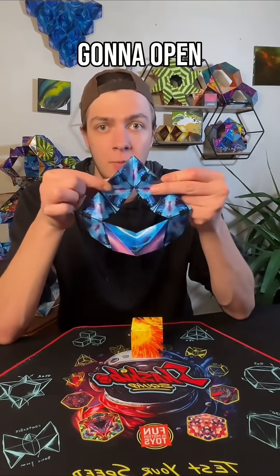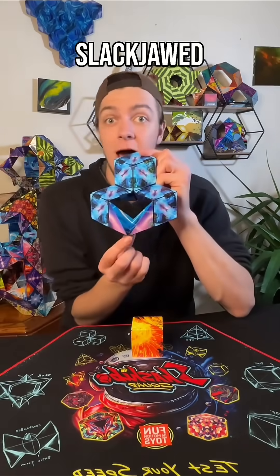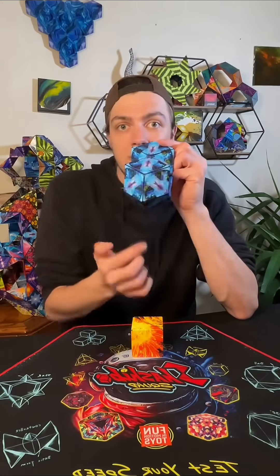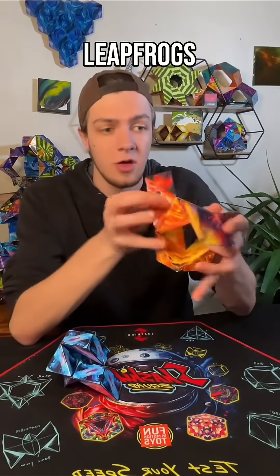Now we're going to take this point and we're going to open it into this tab-like shape. Now we have the slackjawed hive, and I'm going to take that jaw and just push it straight up to meet, and now we have our leapfrog. We just need two leapfrogs.